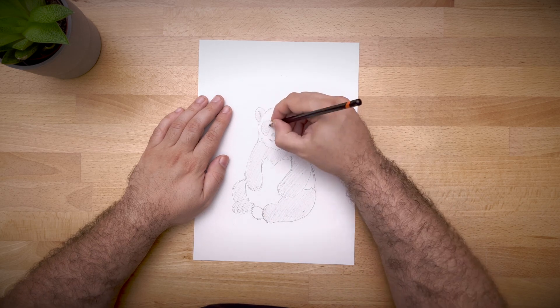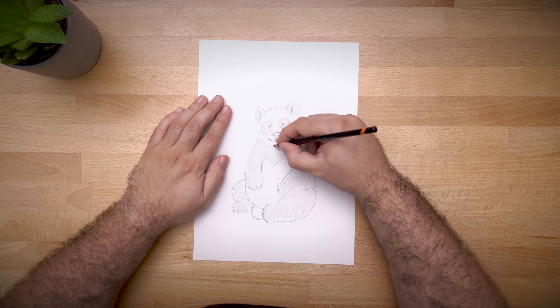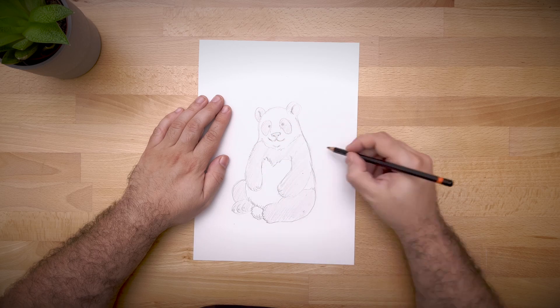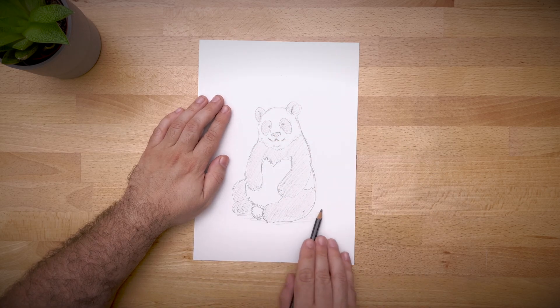And there you have it, a detailed, simple drawing of a panda. I hope you enjoyed this tutorial and learned something new. Don't forget to practice and to have fun with your art.